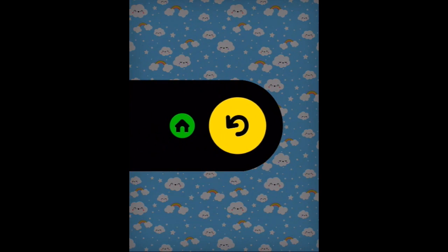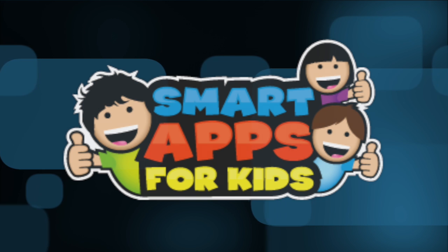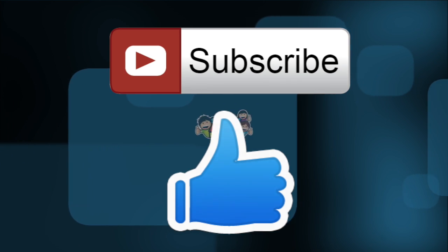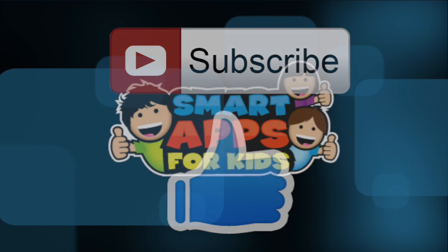We've had a wonderful tea party! Thank you for watching. Don't forget to subscribe and give us a big thumbs up for new app demos every single day.